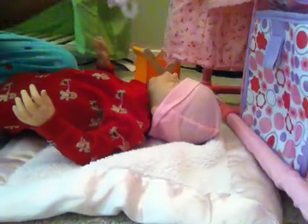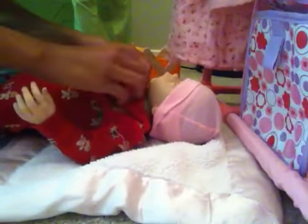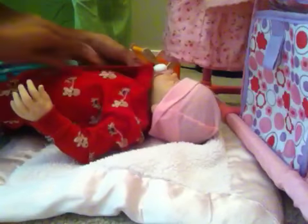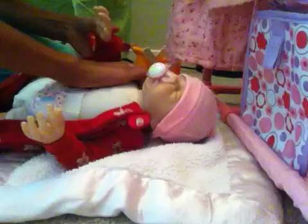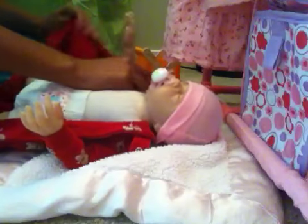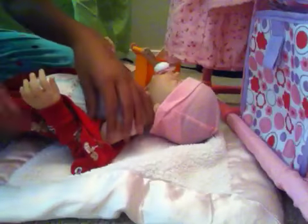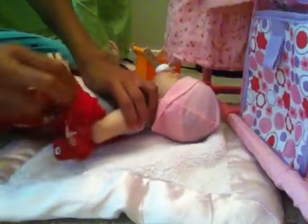She's wearing this one right now. Just leave her out so she won't cry. I already fed her. It's really hard to take this one off because it's really, really tight. The sleeves are really skinny and small, but it fits her perfect because it's size preemie. And she's size preemie.